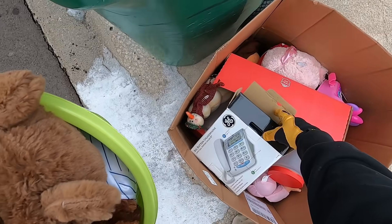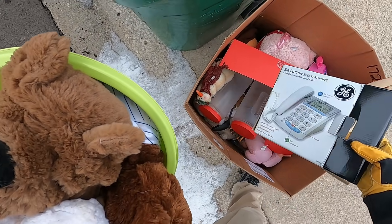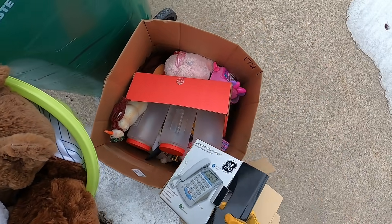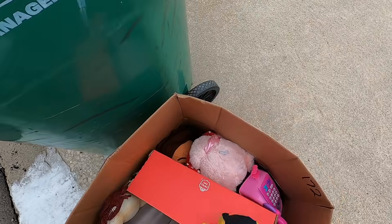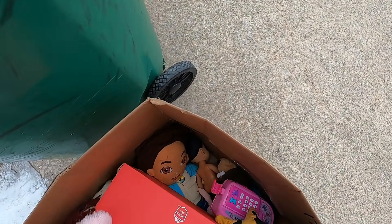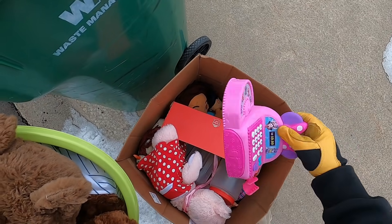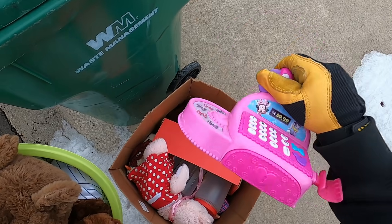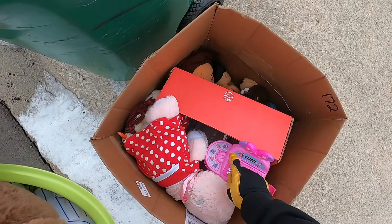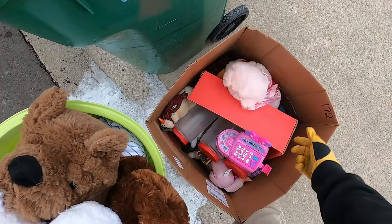Are they taking stuff like this? An old telephone - no way, you're coming with me. What else do we have here? I don't know if they're taking tactile toys - you know, toys you touch - because of viruses.